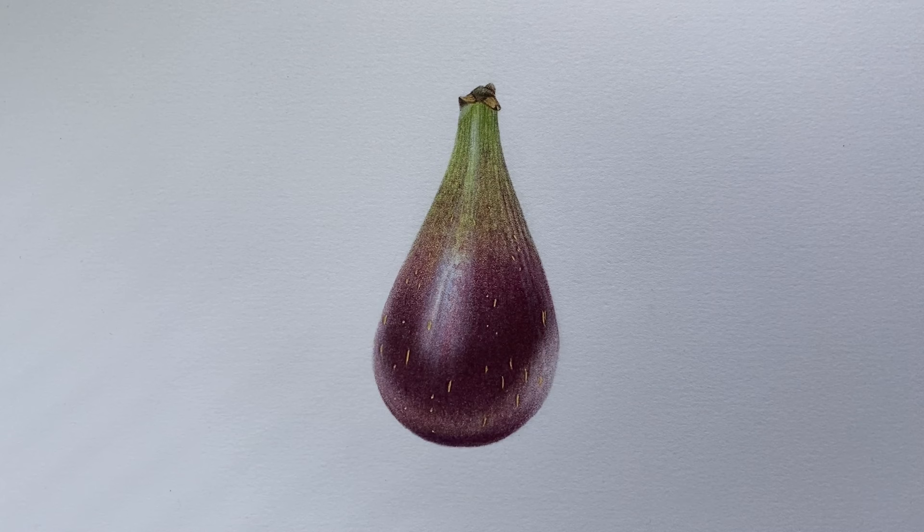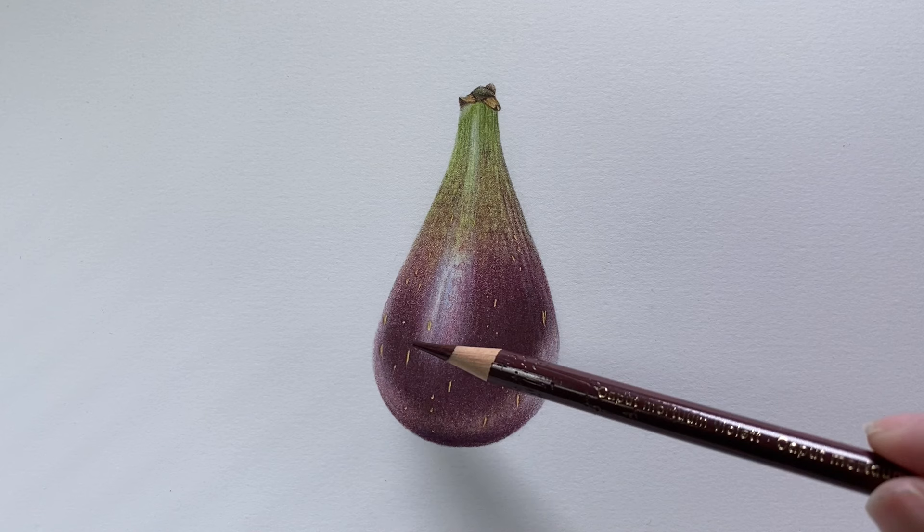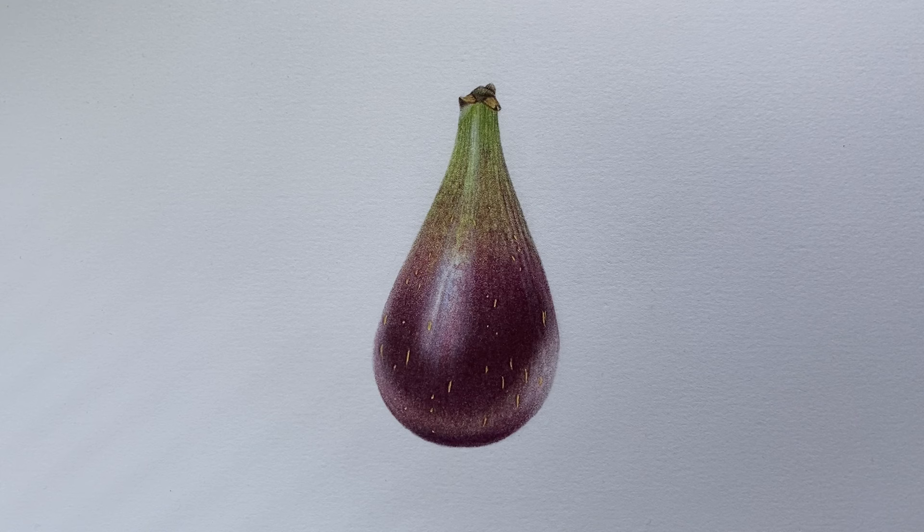After standing back and having a good look at this, I'm really happy with it and I'm going to call it done. There's nothing I really want to adjust at this stage. If you do want to adjust any shadows, you could always run a tiny little bit more of the caput mortuum violet into any areas that need deepening. I hope you've learnt something during this one and I hope you've enjoyed it. If you do the project, please tag me in it because I'd love to see them. Until next time, take care, bye-bye.